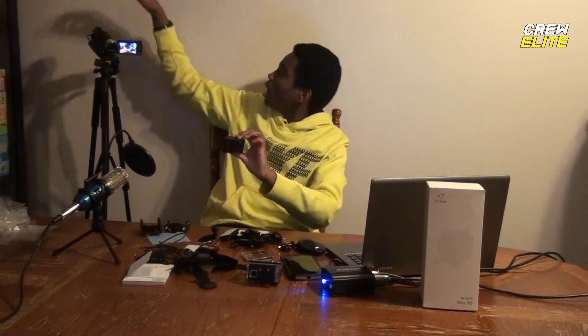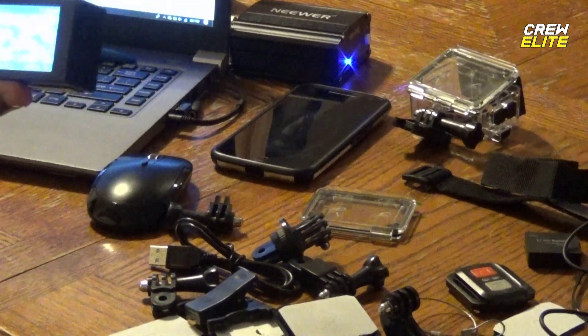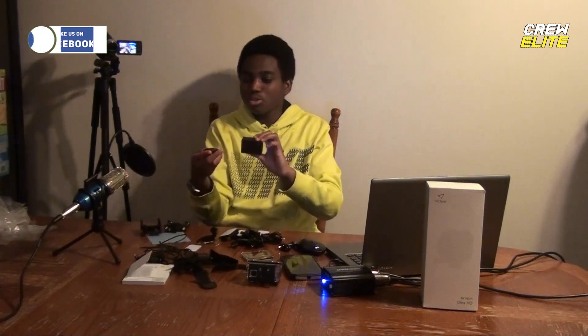If the camera is in its waterproof casing you can't really hear anything, but when it's out like this you can hear a little bit. It's not the best quality audio but you can definitely hear the audio. So we're going to test out the remote control and see how that works.